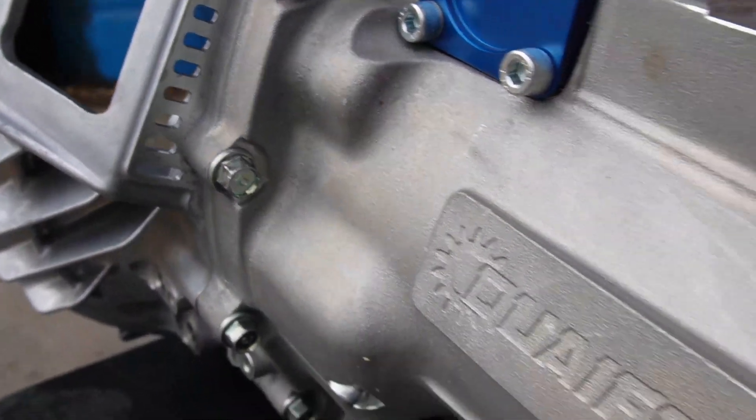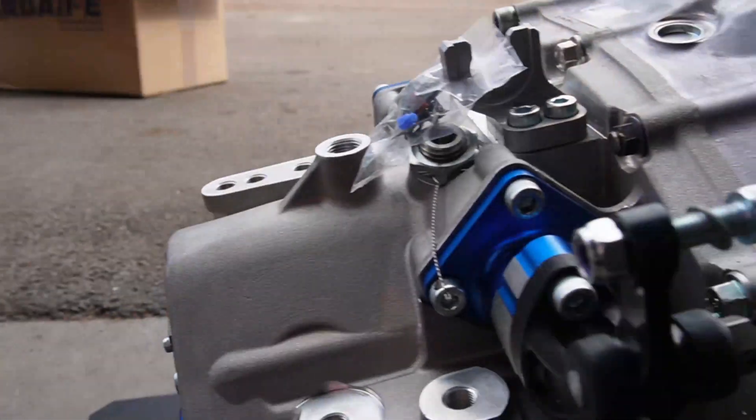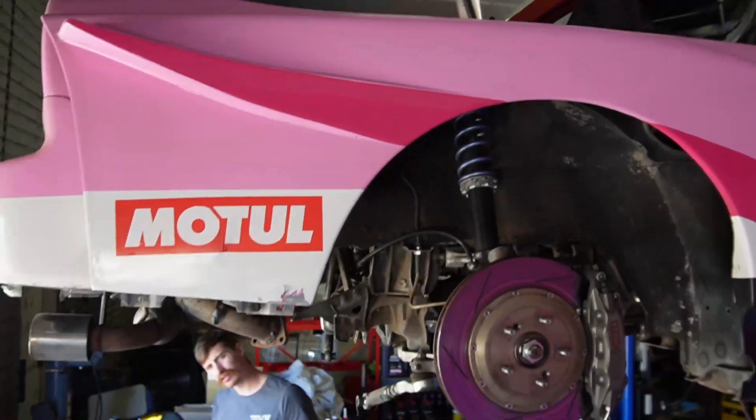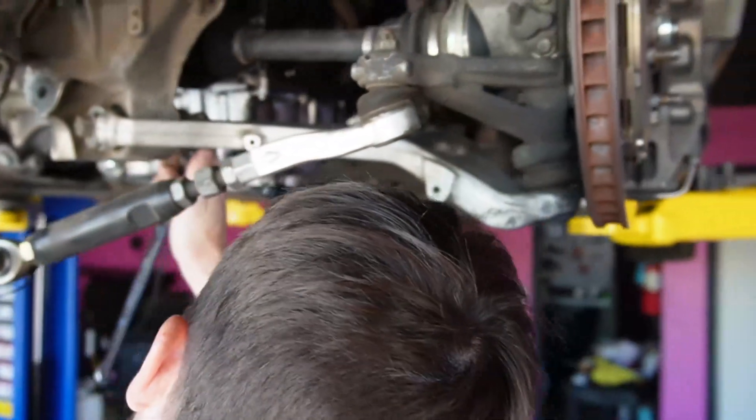While admiring the beautiful new transmission, we quickly realized that the mount is no longer going to work and that the engine needs to come out of the car to engineer a new mount. And of course this is where my team comes in as they quickly get the engine out of the car.